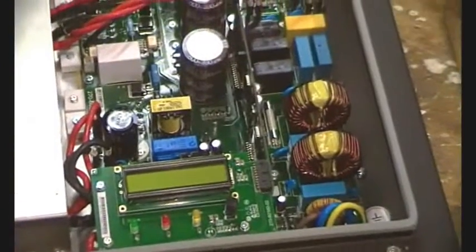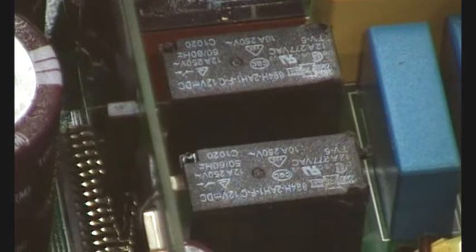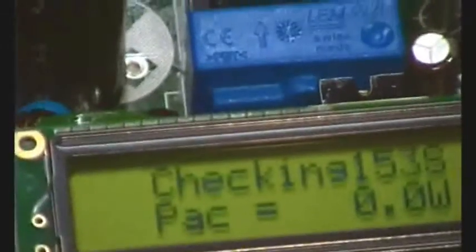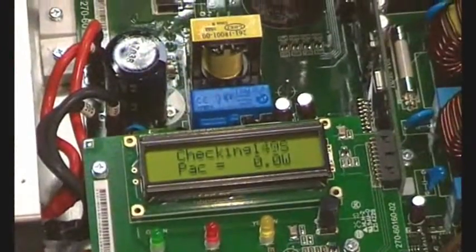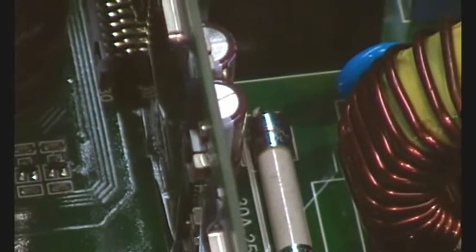There's only one way to find out. The output relays are in there, so what I propose to do is try and get the covers off. A bit of force may be required — I don't actually want to take the whole board out yet. I can see a mains fuse just there; I checked it with a multimeter and there's mains power at that far end of the fuse, and there's the relay.